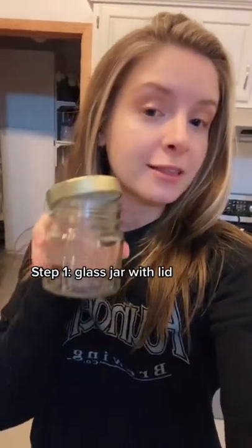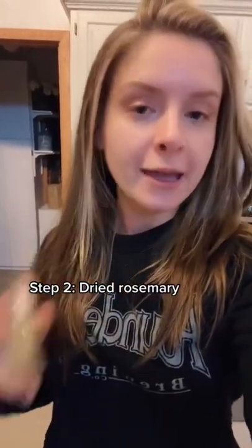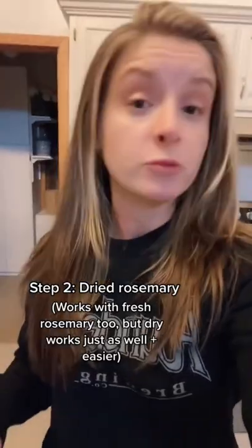Step one, you're going to need a glass jar with a lid that closes tightly. Step two, you're going to need some dry rosemary. You can do this with fresh rosemary as well, but I'm going to make this easy and just do it with some dried rosemary.